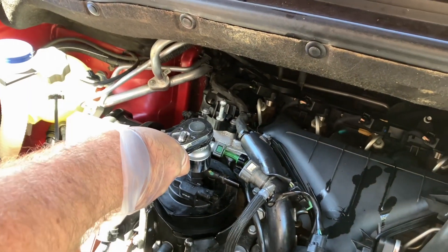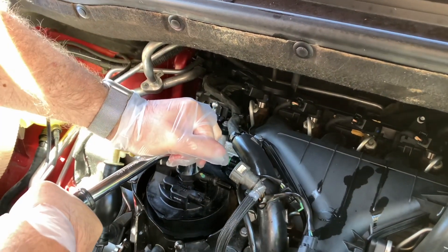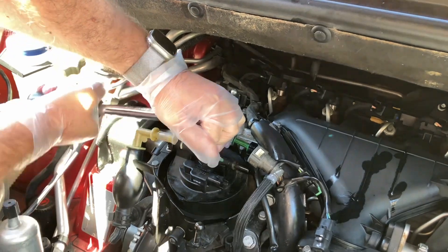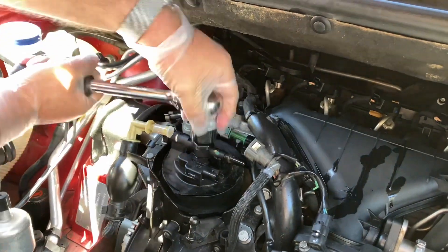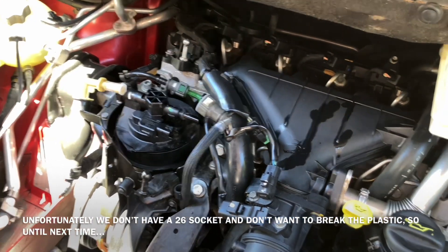I'm just being really gentle here — that is firmly on and I don't want to break anything. I must have the wrong size socket here, so I don't want to break it — I'm going to have to come back with the right size.